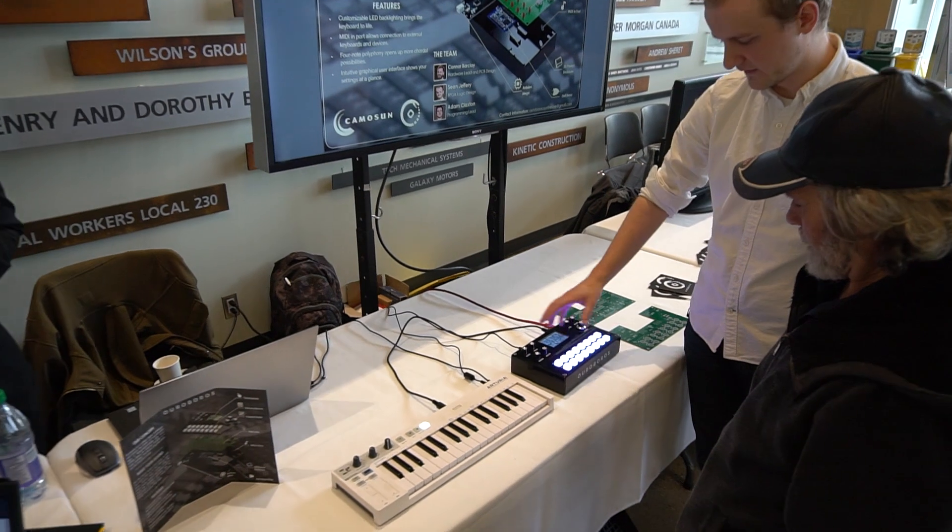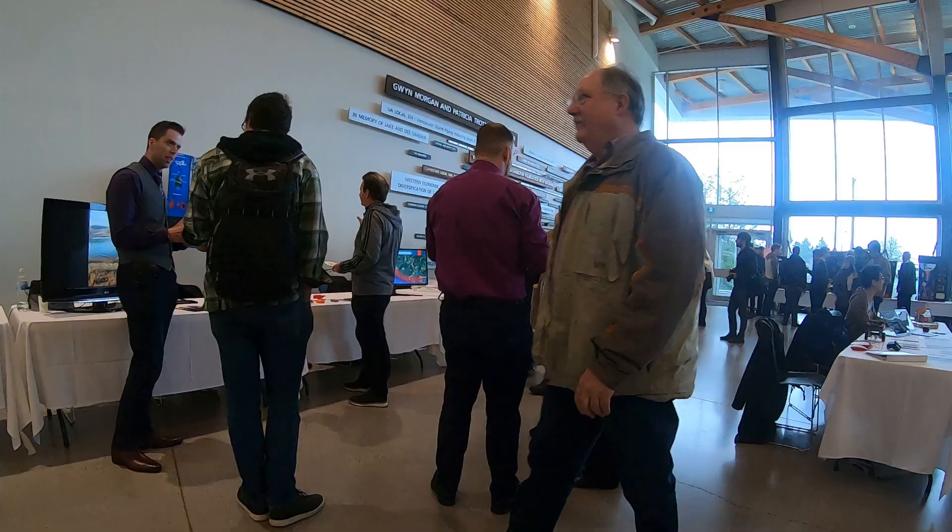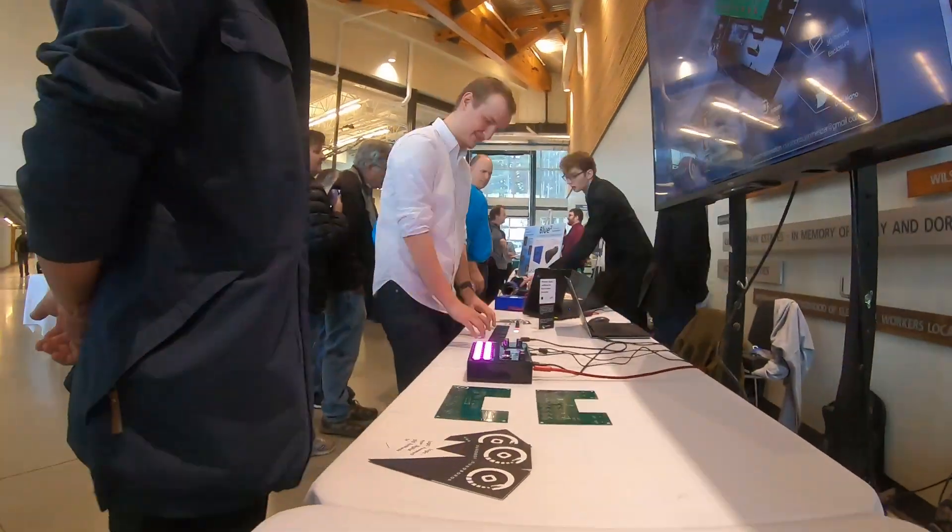I'm Adam Claxton. I'm part of team Ouroboros and we've created a digital synthesizer with an FPGA base — a field programmable gate array. We used all of the things that we learned here at Kammhausen and compiled them into one project to create a compact digital synthesizer that allows a musician to take a very powerful synthesizer with them on the go.